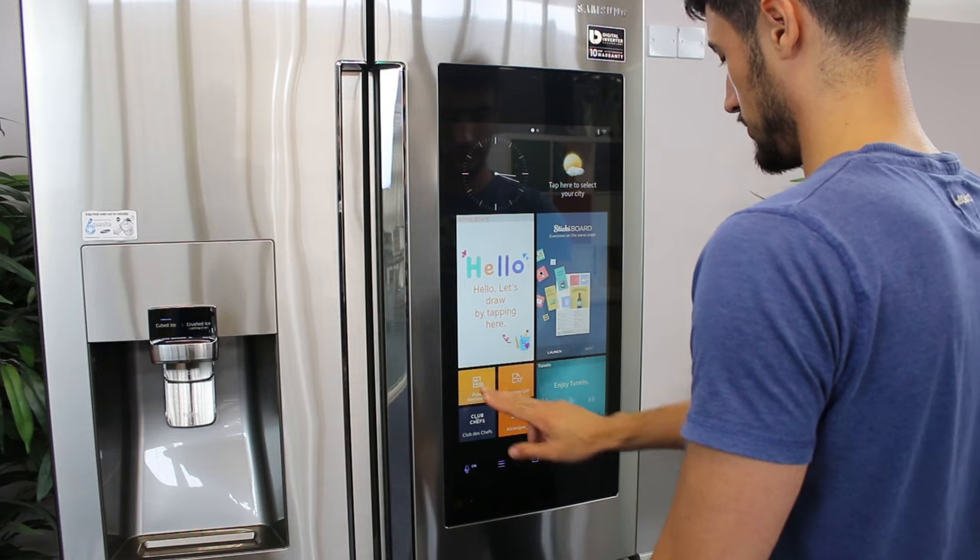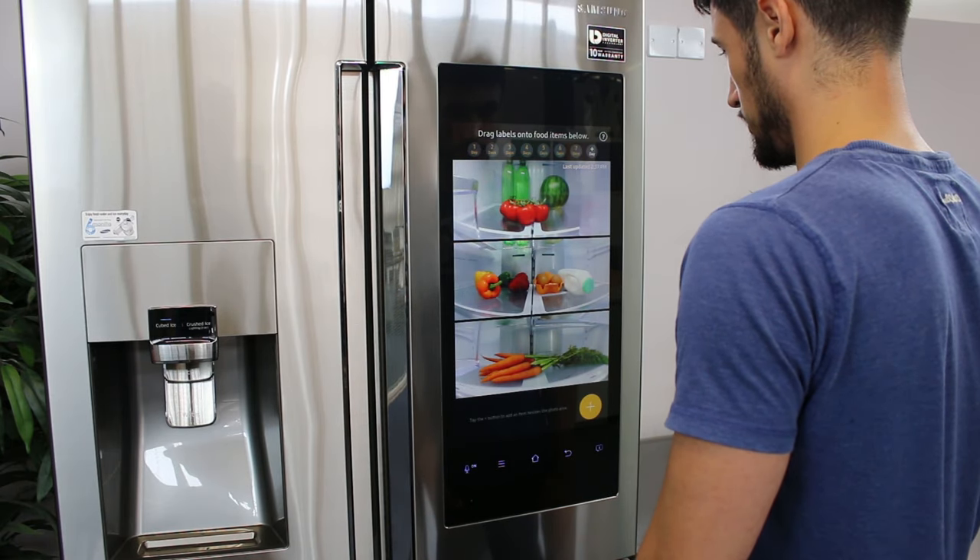To use this, tap Food Reminder. A picture of the inside of the refrigerator will appear.